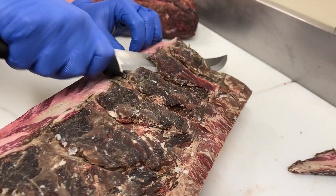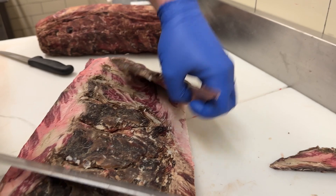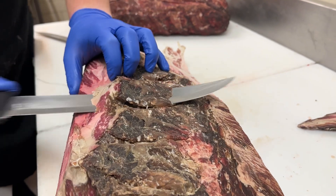This side isn't as much waste as what we just removed, because if you were to cut this into a rib roast, we would remove these little pieces that we call rib fingers anyway. So the backside doesn't have as much waste.